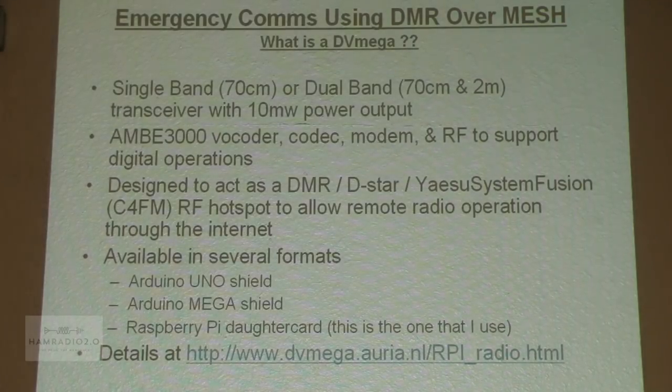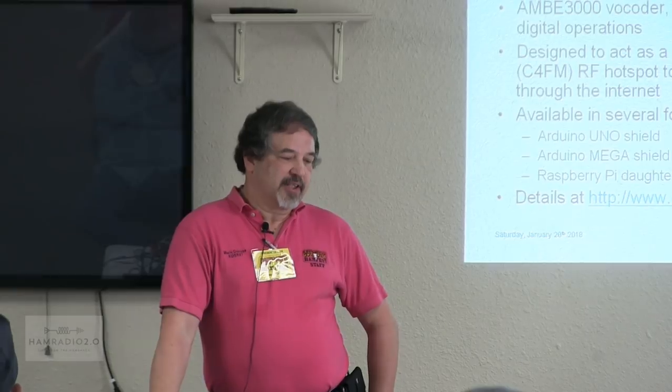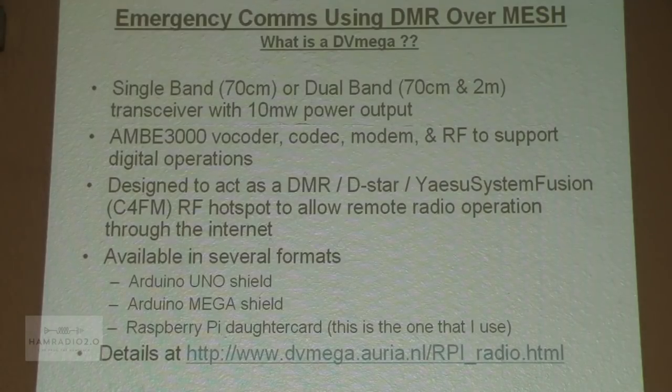So what is a DVMega? It's literally a board that sits on top of some processor. In my case, I have the DVMega that's made to sit on top of a Raspberry Pi. It's best if you use a Raspberry Pi 3, but it'll certainly work with a Raspberry Pi 2. You get the advantage of the extra horsepower on the Raspberry Pi 3. It plugs in on the header on the Raspberry Pi, and it is literally an RF hotspot. It has a vocoder on it, which also has codec, modem, and the RF capability to support digital operations. It acts as a DMR, D-Star, Yaesu System Fusion, and also P25 device.